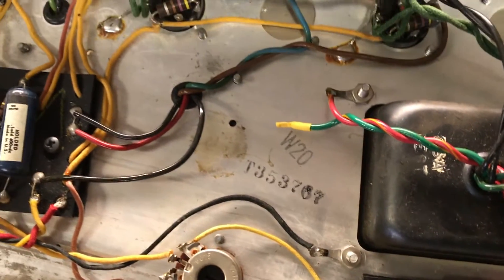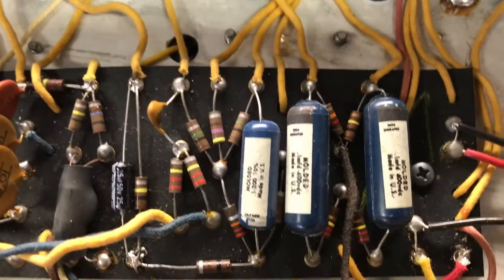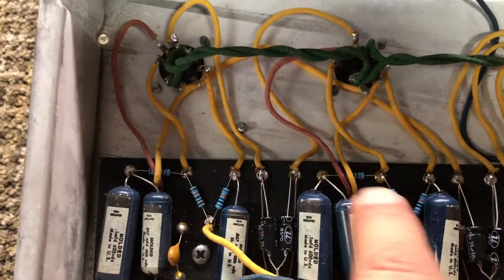I have done a full service — and I mean full service — on this amp. All the original blue Ajax caps are retained, new electrolytics here, new plate resistors and slope resistors here.